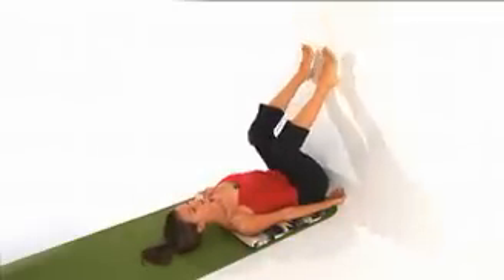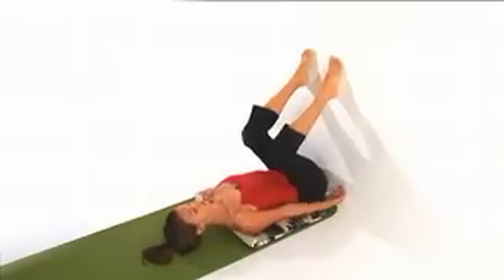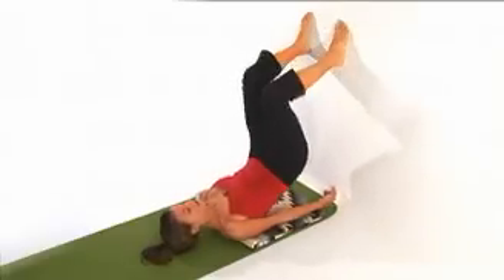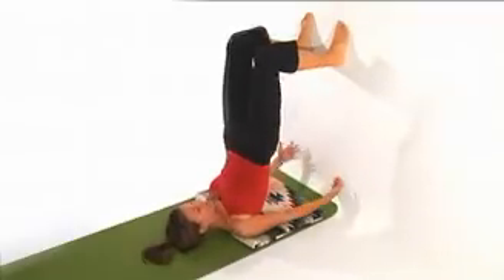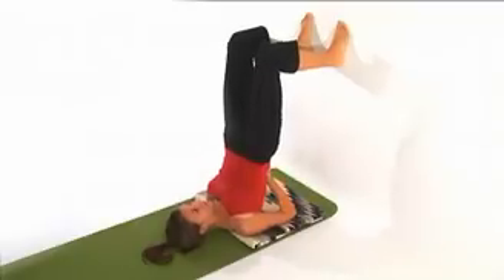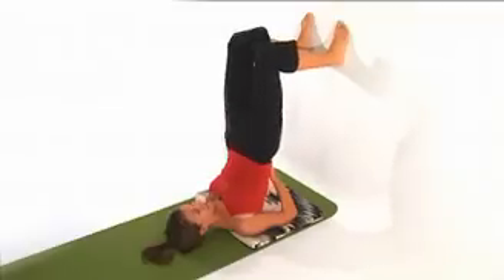Bend the knees and bring the soles of your feet to the wall — it's almost very similar to bridge pose. From here, exhale and start to tuck the tailbone, lifting up. You can walk the feet up the wall. If you need to scoot your shoulders a little bit further down, you can. Press into the wall until your hips come right over your shoulders. Here you're at your fullest length through the spine, and this is helpful in preventing any of that collapsing that can happen in the spine.